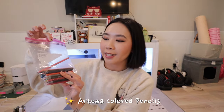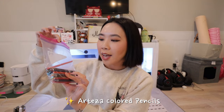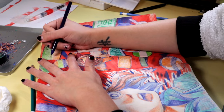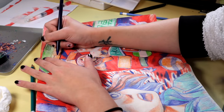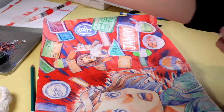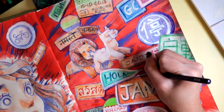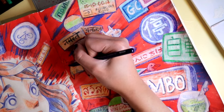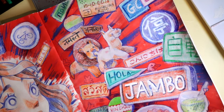As a backup colored pencil collection, I have a collection of Arteza colored pencils that I've also been using because I just felt like I needed a little bit of other colors not provided in that set. These work just as well — they feel pretty similar to the Utrecht colored pencils. So try these out too if you're looking for another alternative.